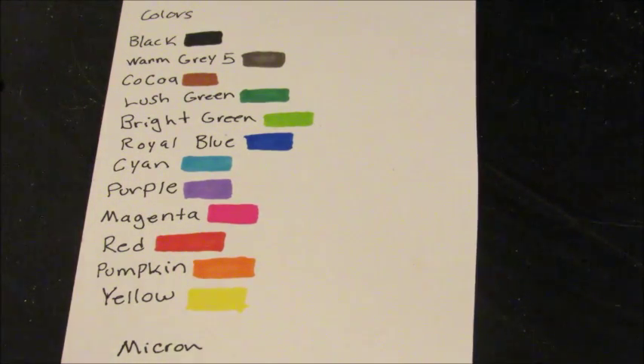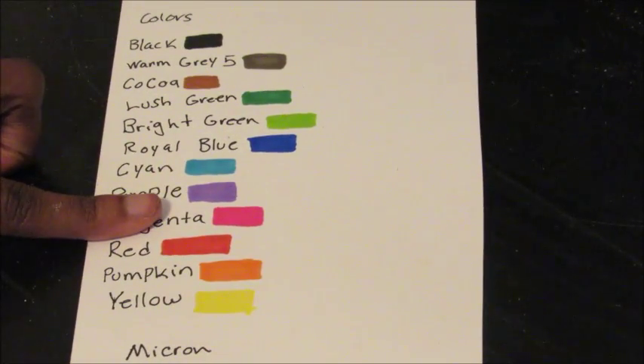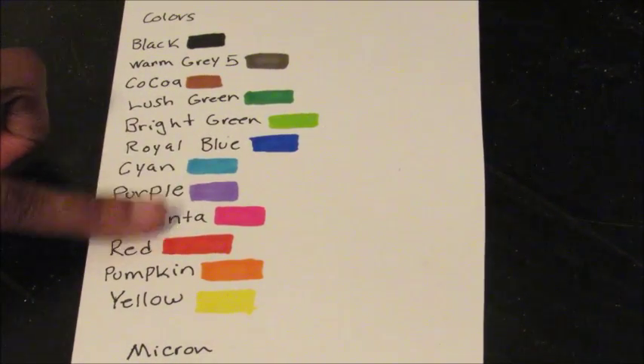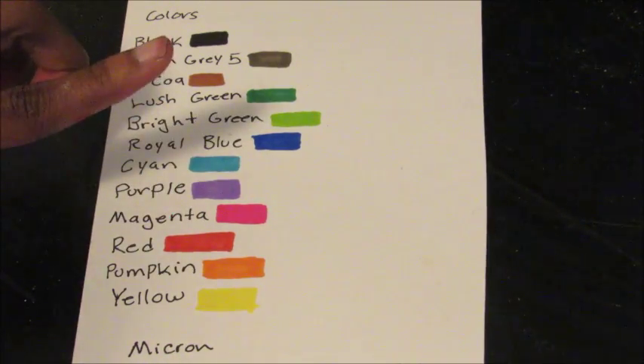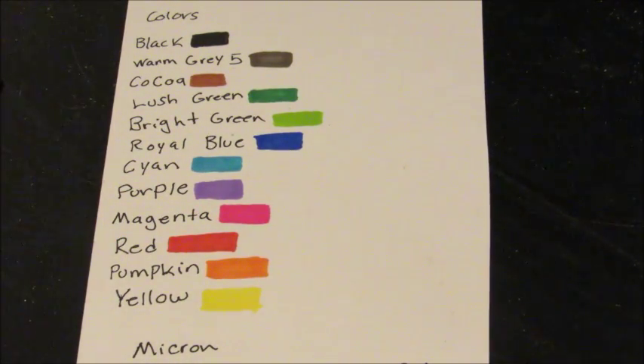Since it's only a 24-marker set, it's not super fancy. There are two blues — a royal blue and a lighter blue. I like them both, though the royal blue has a lot of purple in it. The purple is nice, the magenta is really bright. The red has a little too much orange to be a true red, but right next to the orange it kind of works as a reddish-orange. Pumpkin is pretty good and the yellow is really yellow.